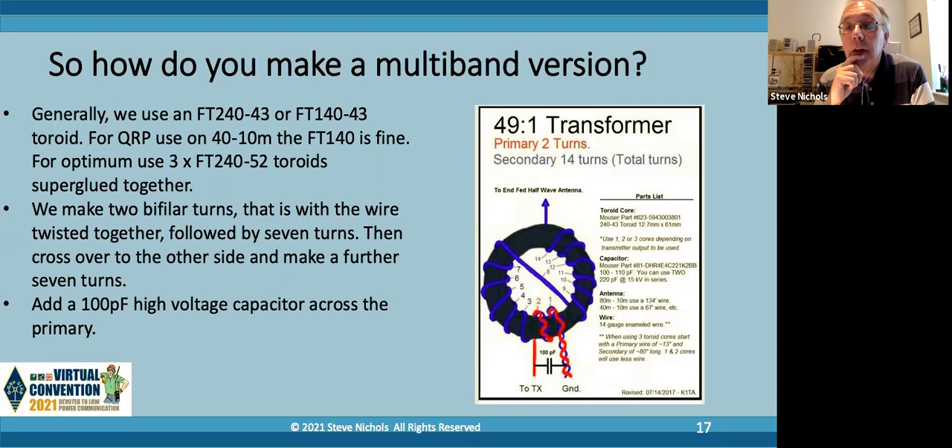You'll also notice there's a 100 picofarad high-voltage capacitor across the primary as well - that just helps with the matching on the upper bands. They're very cheap on eBay - you can buy these for pence. I usually order about 10 or so. It will easily take 100 watts, probably take 200 watts, but won't take 400 watts. I did a load of testing for some antennas for the RSGB looking at which commercial NFED half-wave transformers were capable of taking 400 watts, and basically came to the conclusion that if you've got a single toroid, it's not going to take 400 watts. It might take 100 watts no problem, 200 watts maybe, but it will get hotter - anything more than that you'll get problems.